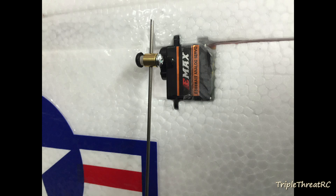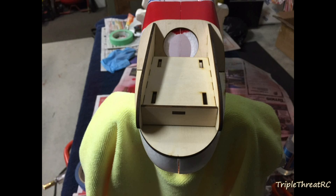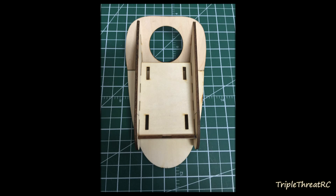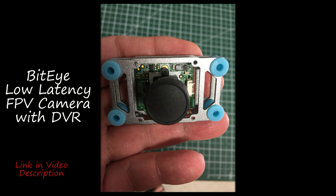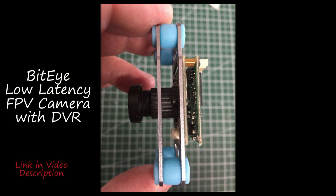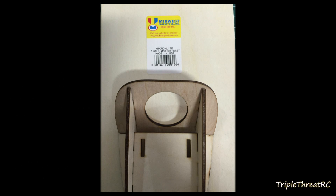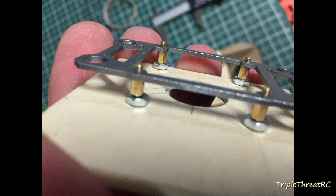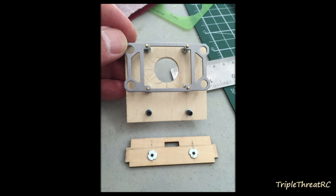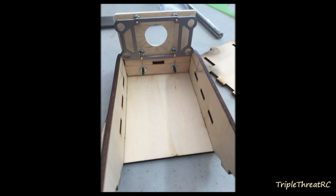Before we get too far into this, just a quick comment. I know that the photographs are flying by quite quickly and that some of you may take issue with that. I'm going to ask you to pause the video on any photograph you want to take a longer look at, rather than having all of the photographs drawn out. This will allow us to make a much shorter video and allow you to skip over photographs you have no interest in. You can pause at any time. Thank you for your understanding.